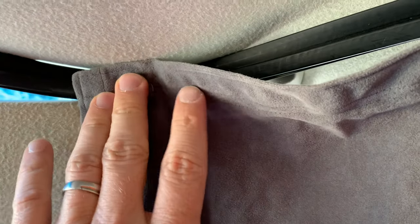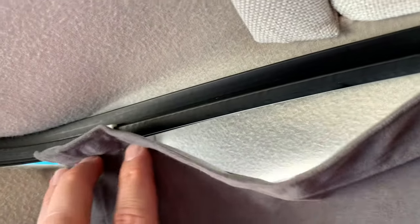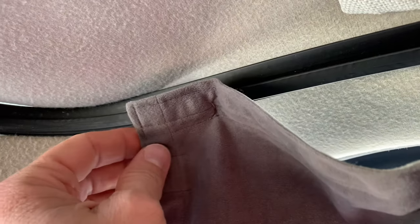My recommendation: if you need to fix one or two of these, this is the way to go. If you need to fix the whole strand, buy new glide tape. Hope that helps.